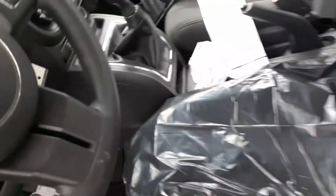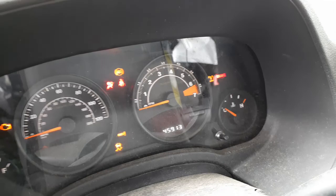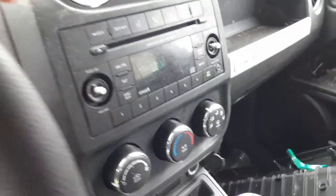We're going to go on the inside — please bear in mind that the radio is playing, you can hear it. There's your cluster: 45,000, 913 on the clock. Tag, trip gauges. There's your radio.